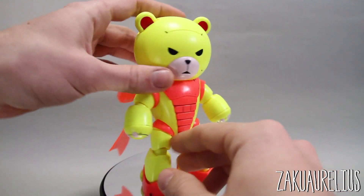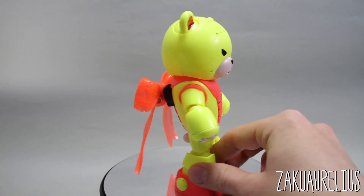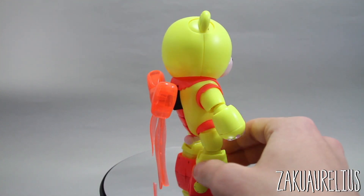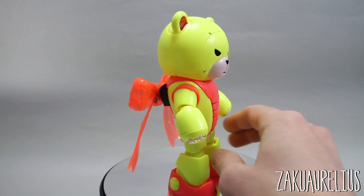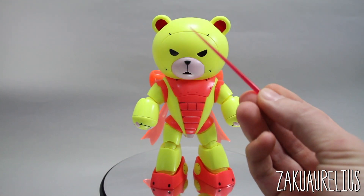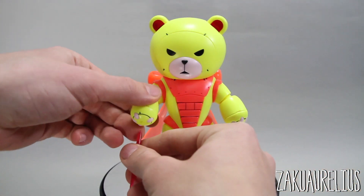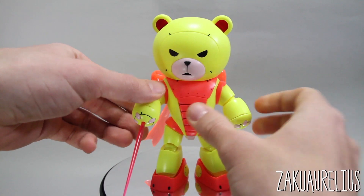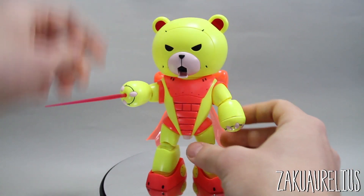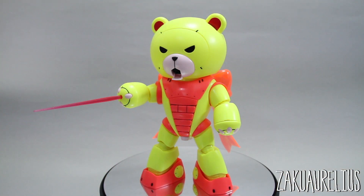You can see he went with the angry face for the front. That black backpack doesn't really stick out as much as I thought it would compared to all the neon parts, so that's good. For accessories we just got the beam effects part, which you can put in the mouth or in either of the hands.